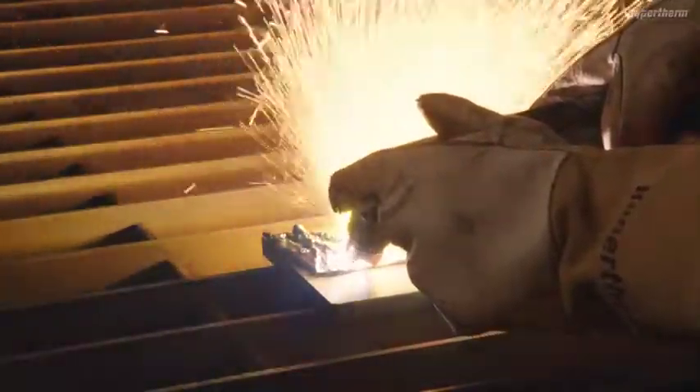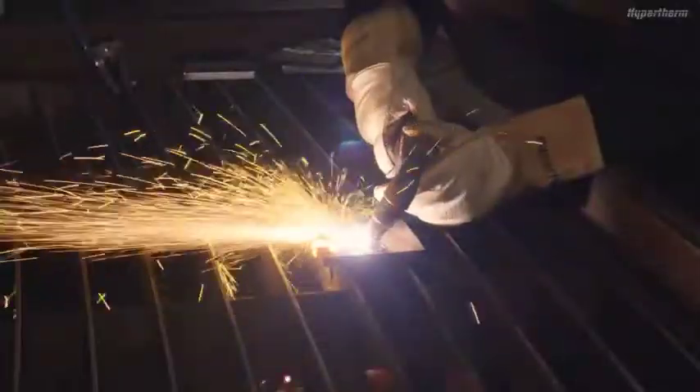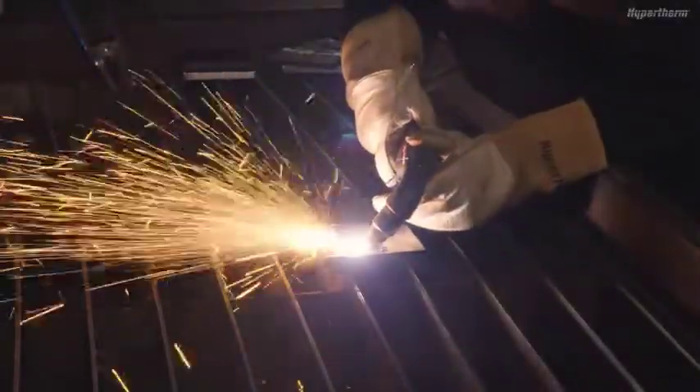For additional information, consult the operating manual or visit the Hypertherm Cutting Institute.